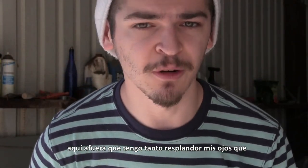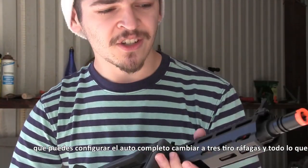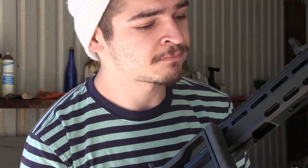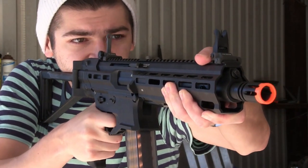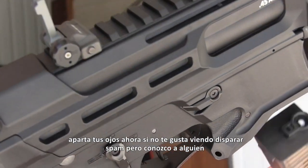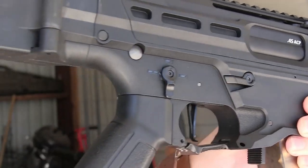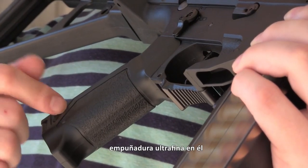I took off my glasses because it's so bright out here with the glare. But we all know about the MOSFETs inside a lot of these G&Gs — you can actually set the full auto switch to three-round burst. All you have to do is shoot once, hold the trigger down in semi, and just wait for a little beep after 10 seconds. It just beeped, which means that three-round burst is now our next selection. Avert your eyes now if you don't like seeing trigger spam, but someone would ask about this in the comments, so here we go. It's pretty freaking good, but be aware that you will feel the heat from your motor pretty quickly, especially with this ultra-thin pistol grip on it.